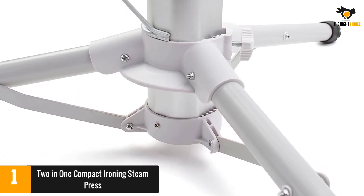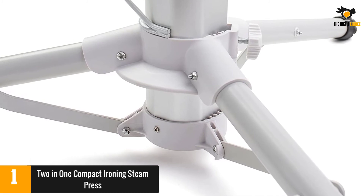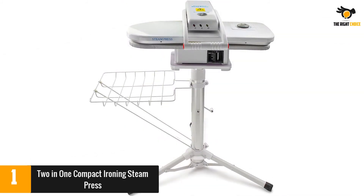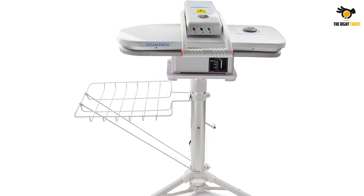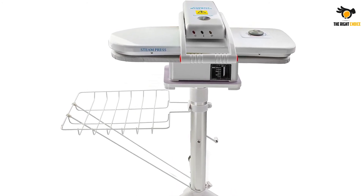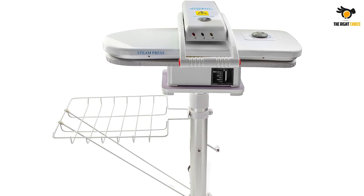One reviewer complained that the stand did not extend high enough, while another noted that it takes time for the steam to heat up. Meanwhile, many others said that they achieve professional quality ironing with the machine, including clothing and sheets. Others also said that it's easy to use.